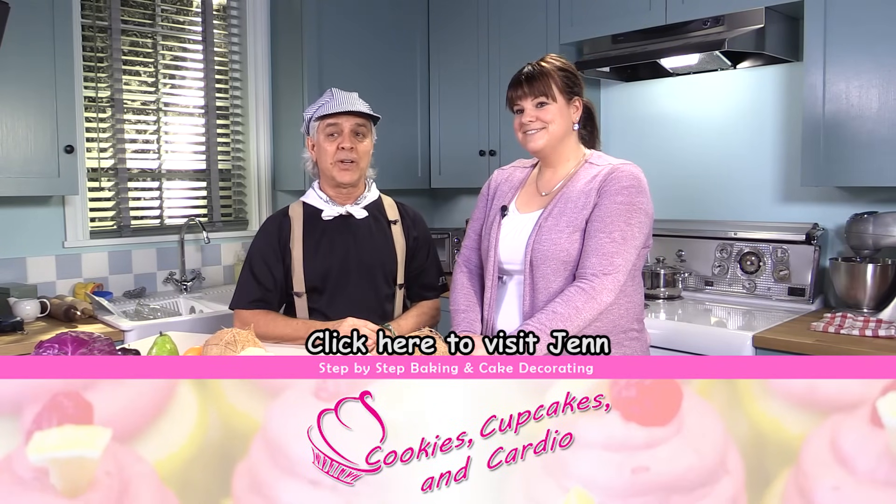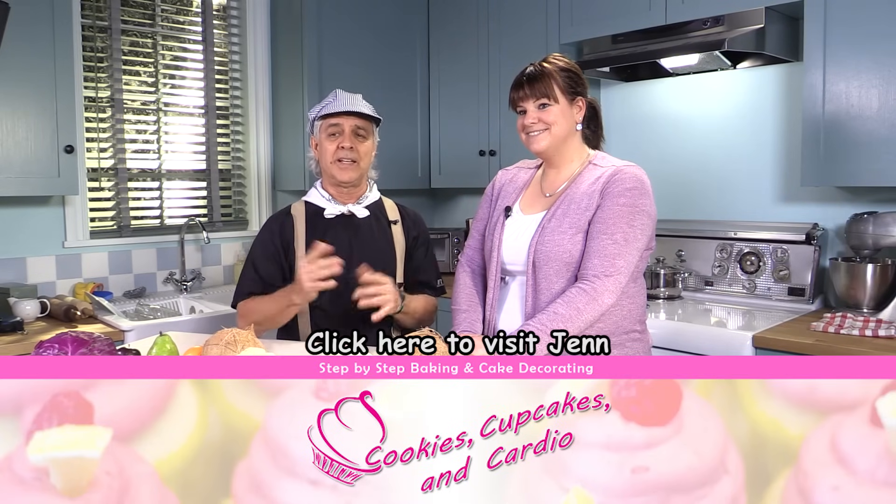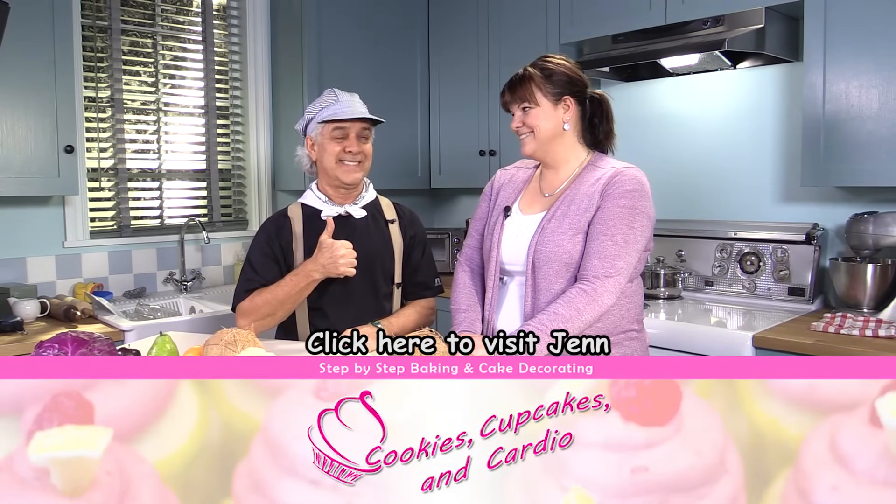I'm Don from The Learning Station, and we hope to see you guys very, very soon. Please become a Learning Station friend — click on that Subscribe button. Go to her channel, too. Later! Bye! Bye!